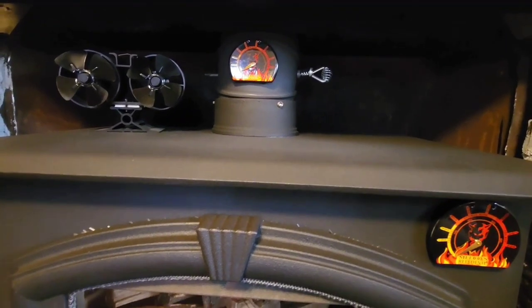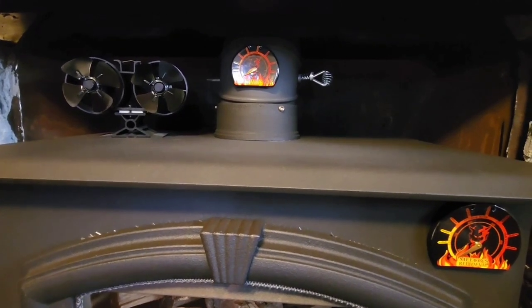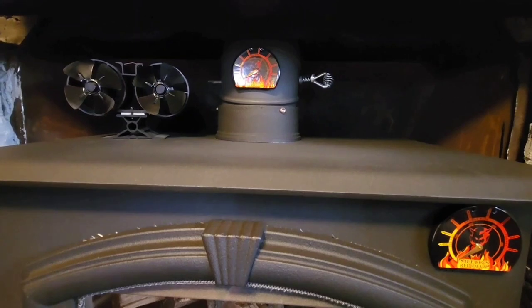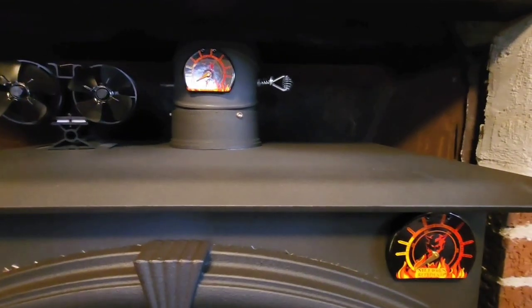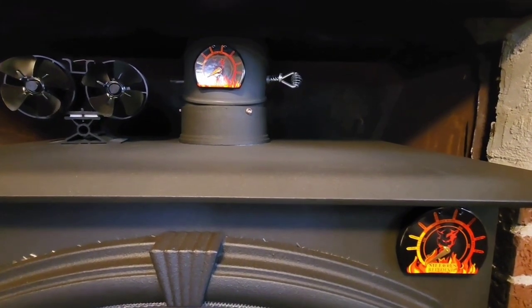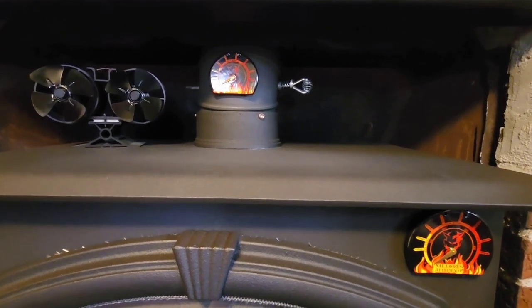It has helped circulate heat into the other rooms. I'm going to run this a couple more weeks or so, and as long as there's no failures or anything like that, I'm going to get a second one for the other side here. That should create a pretty good airflow from behind the stove and out, which is really what I'm looking for.